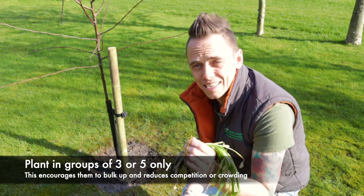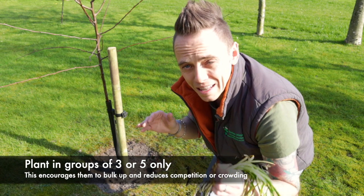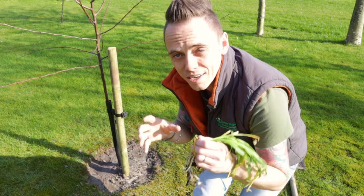Around this tree I'm going to be planting these in threes and fives to give that established look, but giving them at least eight to ten inches apart to make sure that they've got a chance to bulk up.